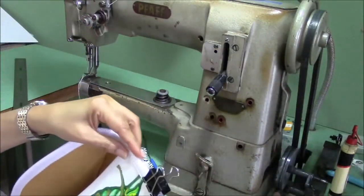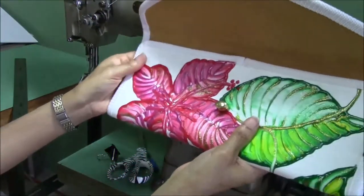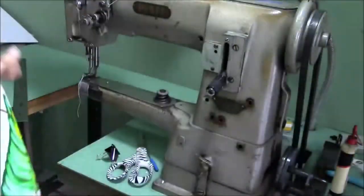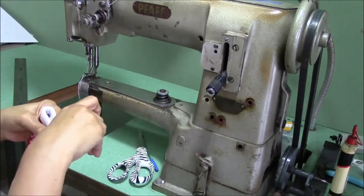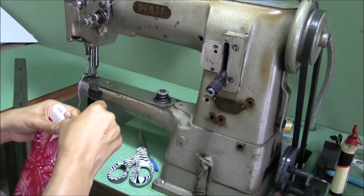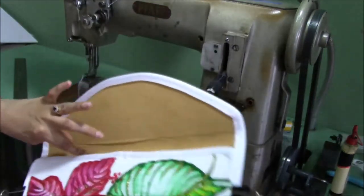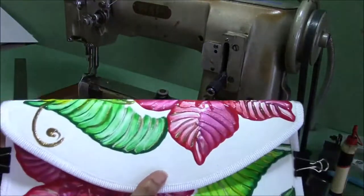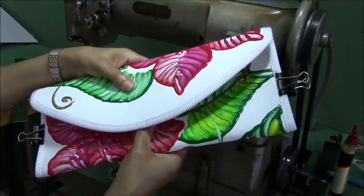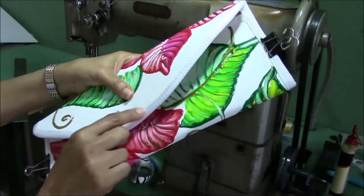Once we have this side lined up, we should be able to line up the other side and hold it in place. You don't need a document clip, but these are handy to have. When you're doing this, you're also going to want to feel underneath to see how far up your closure is, because you don't want your closure to be right on the webbing.